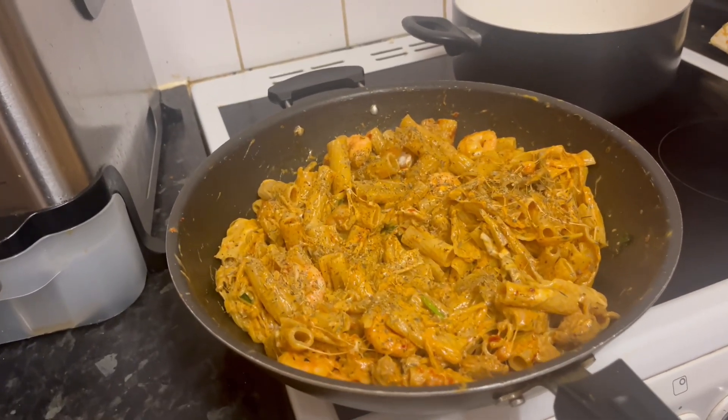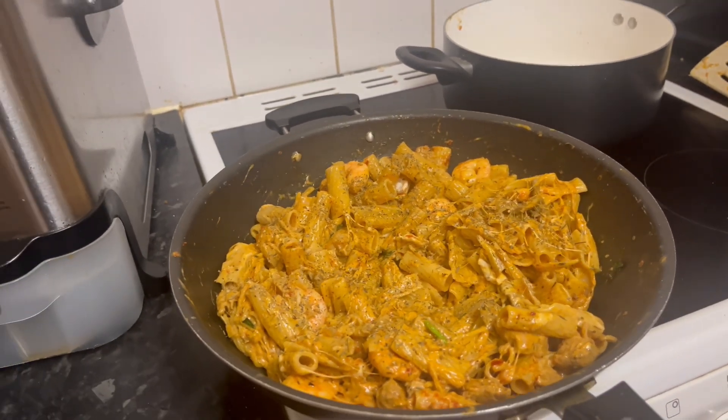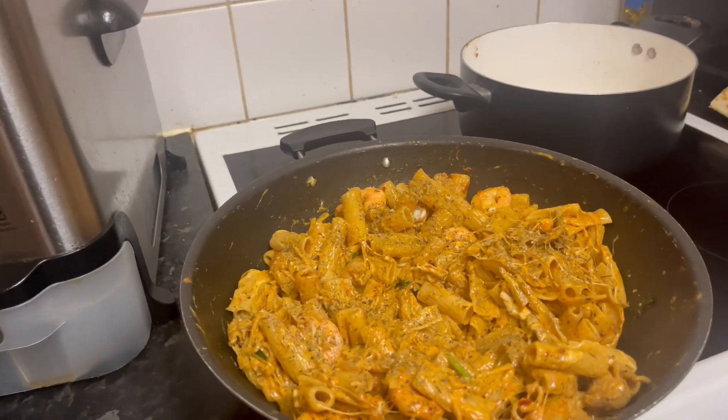Right now there is some food being made — well, my daughter's making the food. I'm not going to show her face because she doesn't like to be on camera, but she's made a banging meal. Looks amazing. I think I'm going to do a little mukbang in this video, which would be nice.